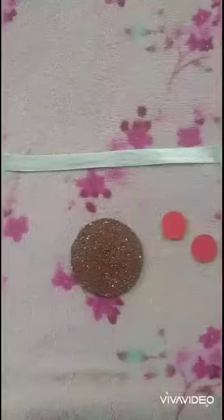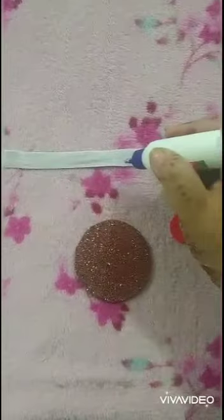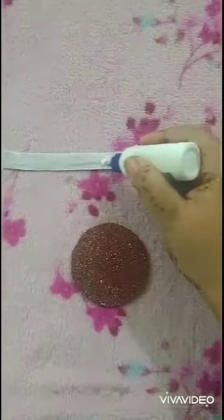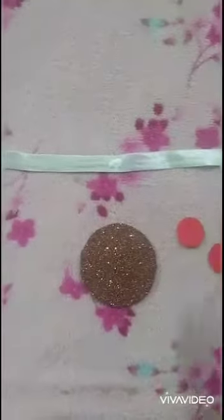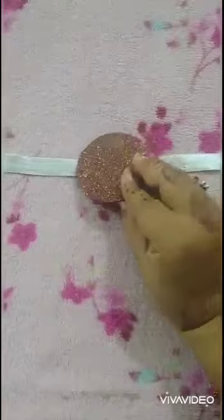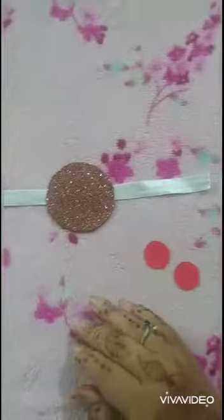This is the way how we will make a Rakhi from these circles. First of all, put some favicol on the ribbon and attach this big circle on the ribbon like this.